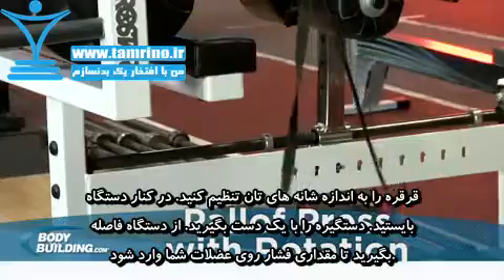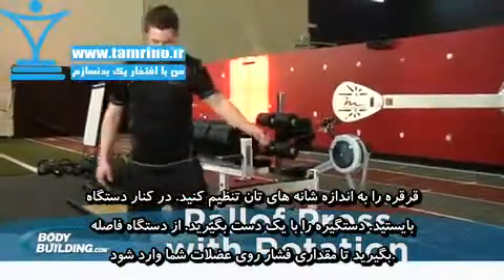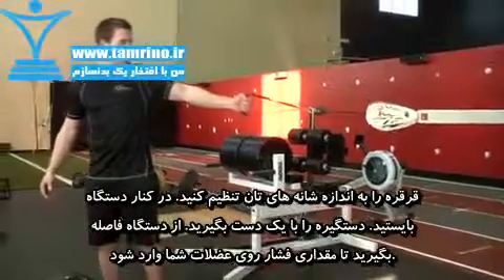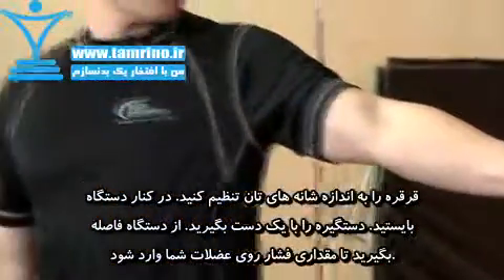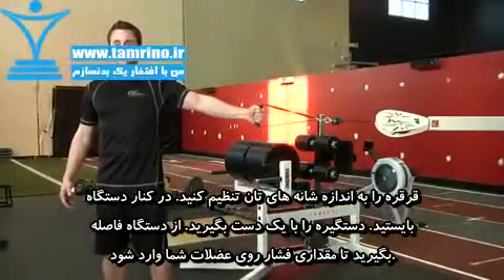Connect a standard handle to a tower and position the cable to shoulder height. With your side to the cable, grab the handle with one hand and step away from the tower. You should be approximately arm's length away from the pulley with the tension of the weight on the cable. Align your outstretched arm with the cable.